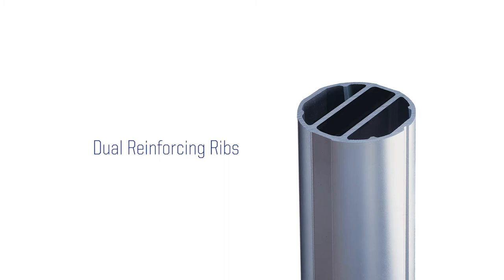Two reinforcing ribs are centered throughout the length of each post for added system strength. The top and bottom of each post is fitted with a custom molded cap to protect finished floors. Power Rib 2 standards are available with a 3-inch or 3.5-inch diameter post.